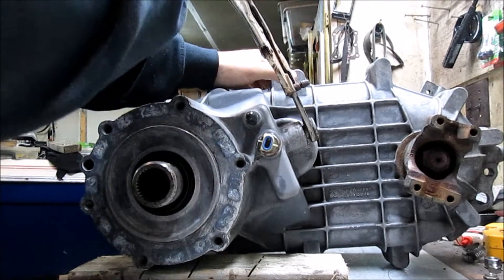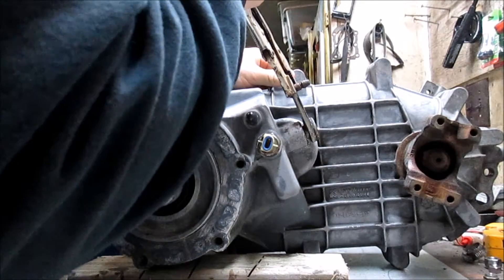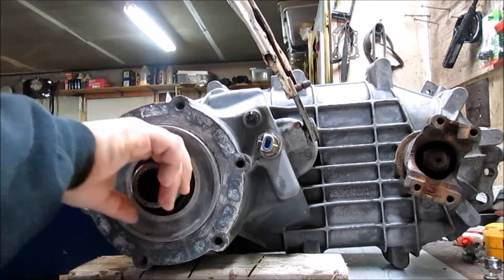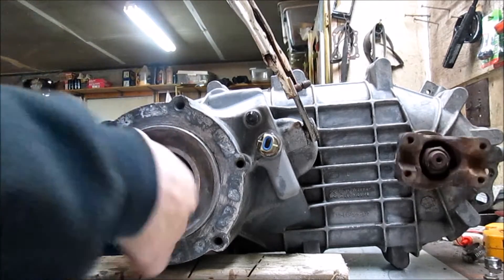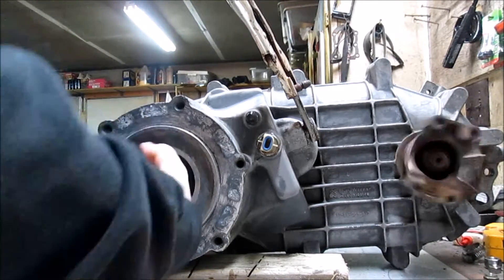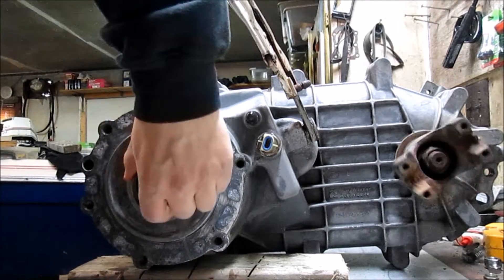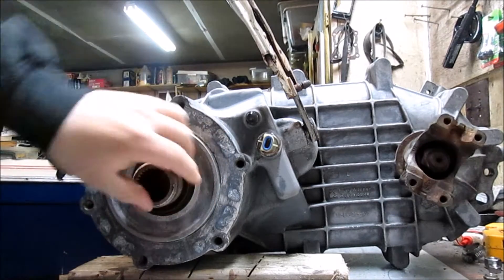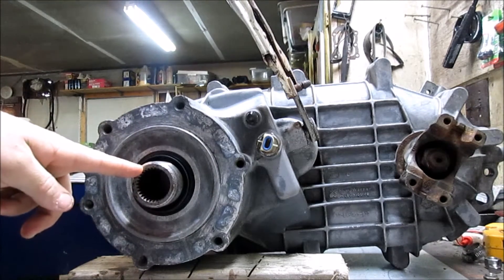Now we're going to pop it into four high. The detent is kind of small so it is a little bit hard to find — but I think we got it right there. Yep. And you can see our front is turning. When you're in four high that's just a one to one ratio.